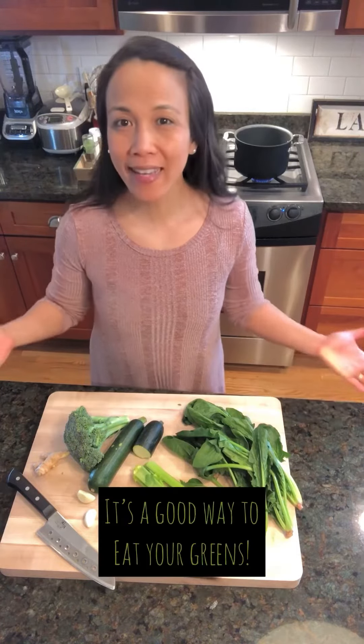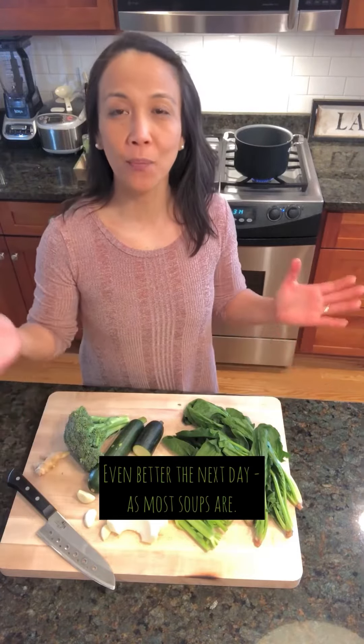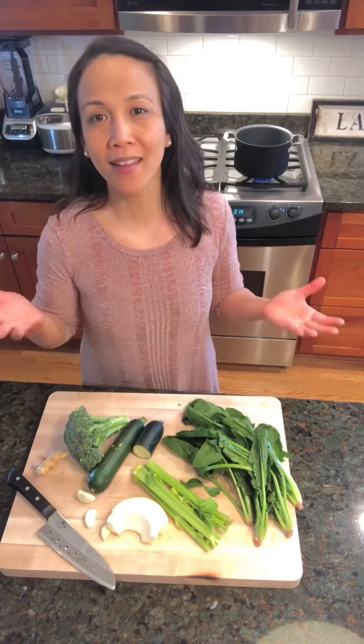We're going to make the simplest, most delicious green soup. If you feel like you don't get enough greens in your life, this soup is going to do it. It's St. Patrick's Day week, so let's make something green — and it's only going to get better the longer it stays in the fridge. Make it ahead of time and heat it up for the actual day, if you celebrate St. Patrick's Day, or just think of it as a spring green soup that's so easy to make.